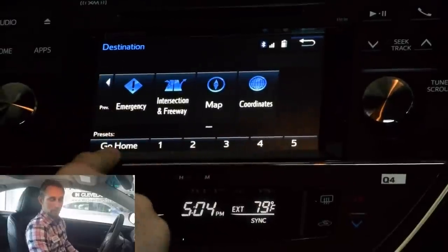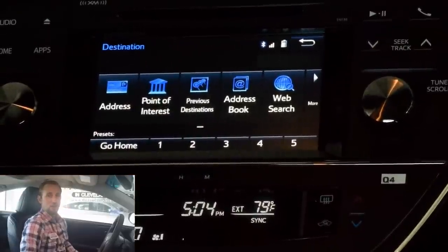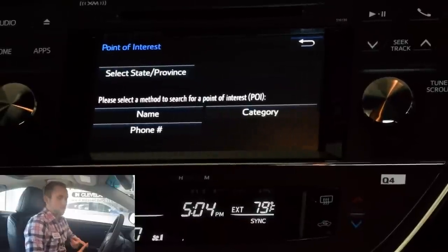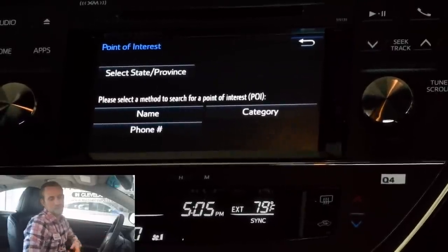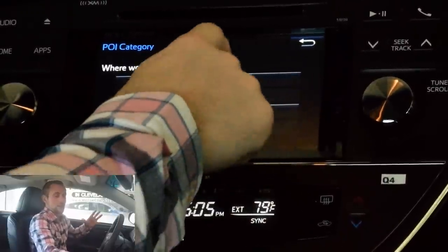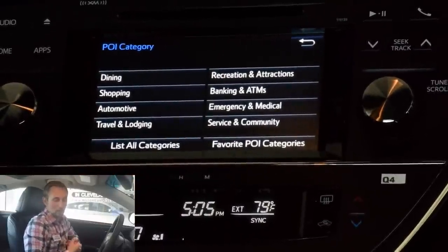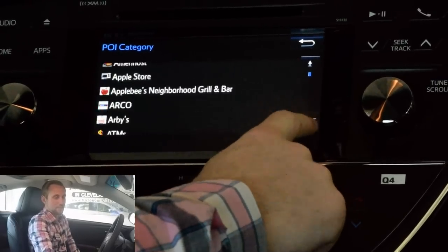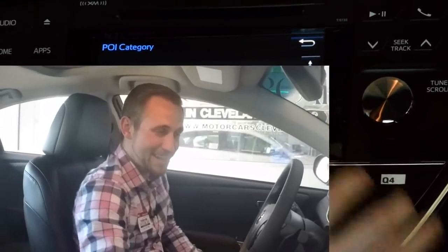You have up to six preset options including home. My favorite is when you're not in an area that you know — hit the point of interest button and you can search out fuel stations, restaurants, bowling alleys, entertainment, movie theaters, anything you really want to search. You can search near here, near a city — whatever you want. Dining, shopping, automotive, travel and lodging — all this really cool stuff. There's actually more than what they show you initially — it's everything that you have access to. It's crazy how much is in there, but that's the navigation system.